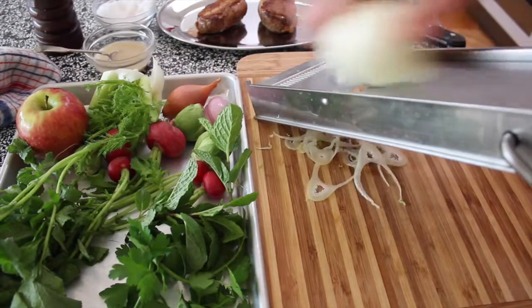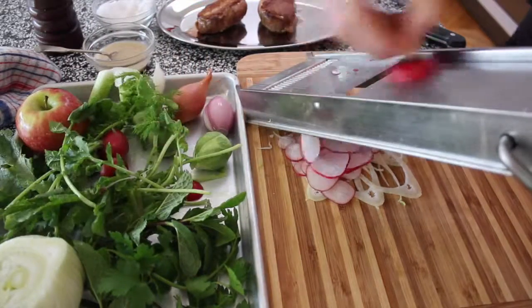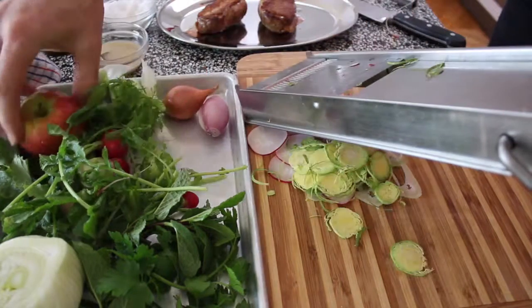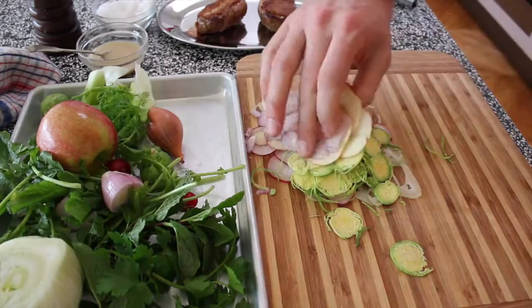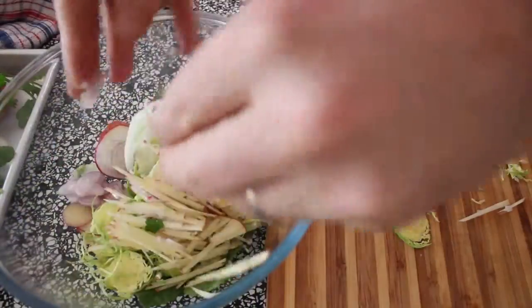I'm making a slaw with some fennel, some radish, even a brussel sprout. Apple is beautiful with duck. And a little raw echalot as well, just for that bitey onion flavour. In a bowl with some herbs.